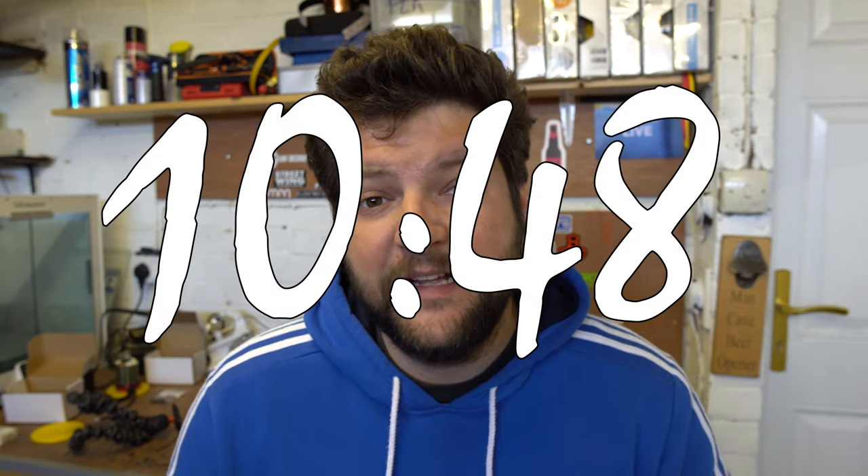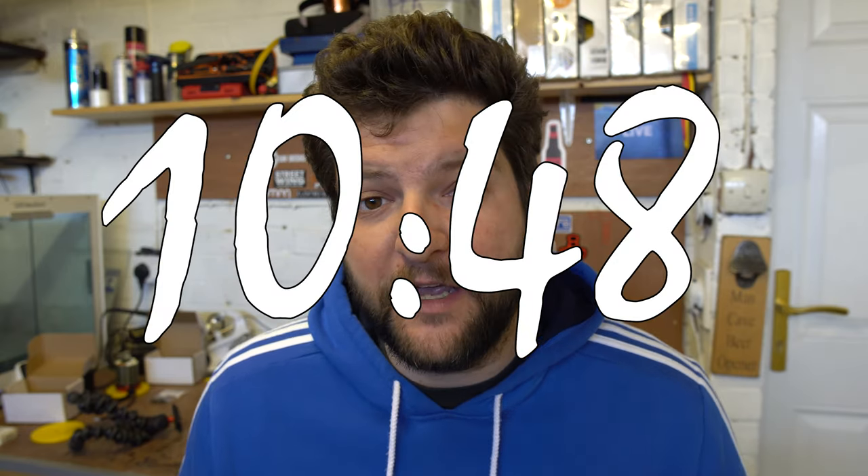If you're just here for the battle hardening bit, there's a timestamp you can go to. But if you're a little bit inquisitive and want to know how these things work, stick around because we're going to open this up and I'll take you through how it works quite quickly before we move on to the battle hardening itself.